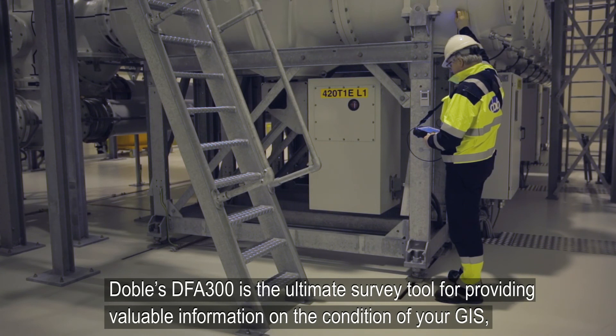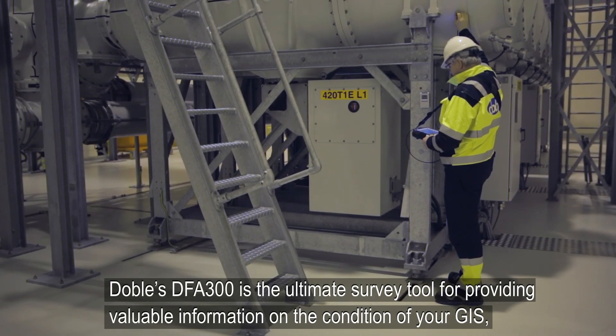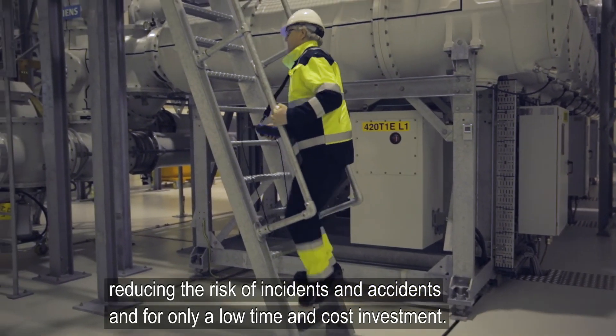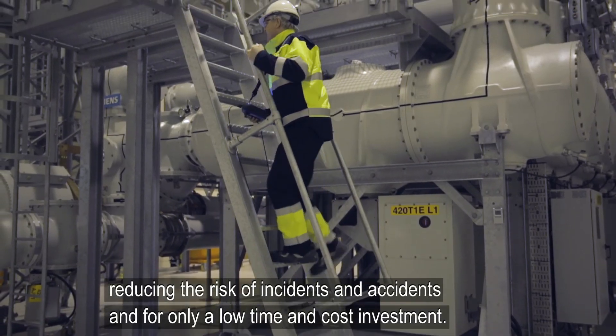DOBLE's DFA-300 is the ultimate survey tool for providing valuable information on the condition of your GIS, reducing the risk of incidents and accidents, and for only a low time and cost investment.